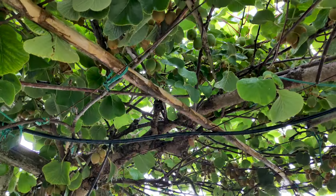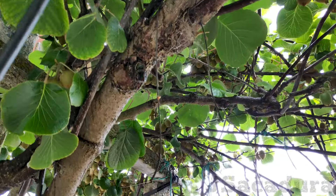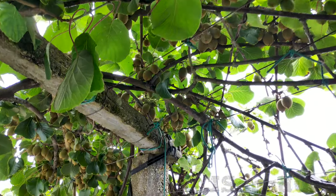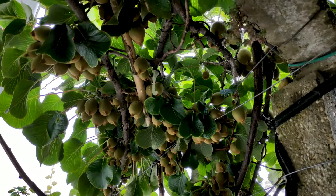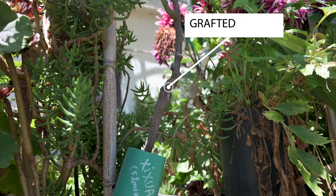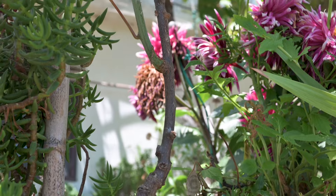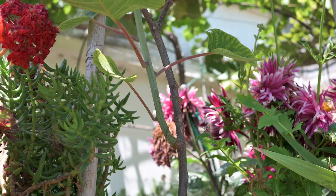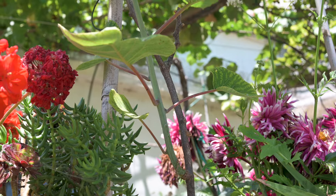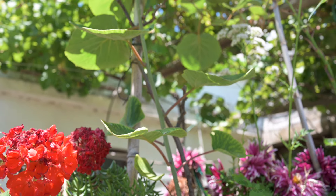Personal preference and local growing conditions might force you to choose kiwi varieties that are different from the ones you planted in the first place. If you want to change the kiwi plants you have, you don't need to start all over. Changing varieties is quite simple if you use one of the grafting techniques that I show in this video.